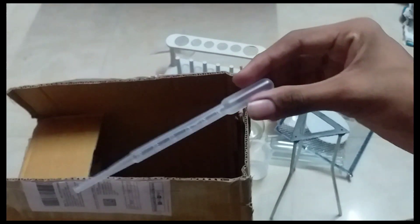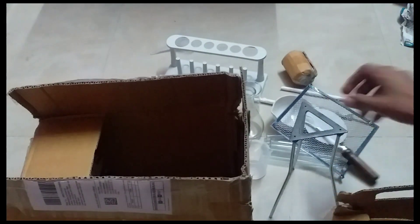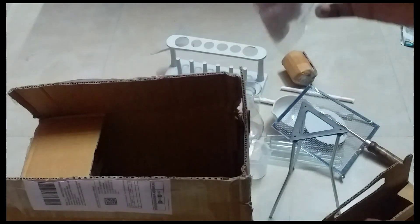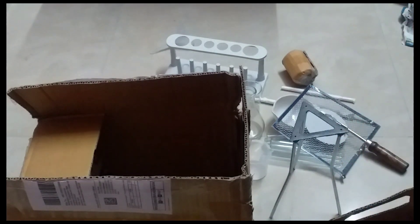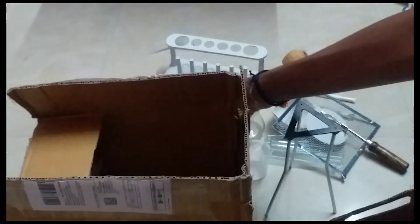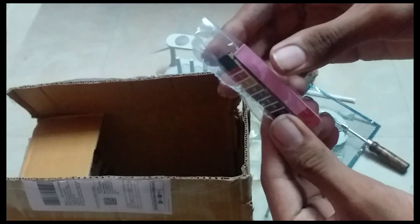This is a filler. This is a test tube holder. This is a filter paper. This is a test tube holder. This is a cotton punch. This is a container. This is a spirit lamp — this will burn the alcohol. This is a pH book.